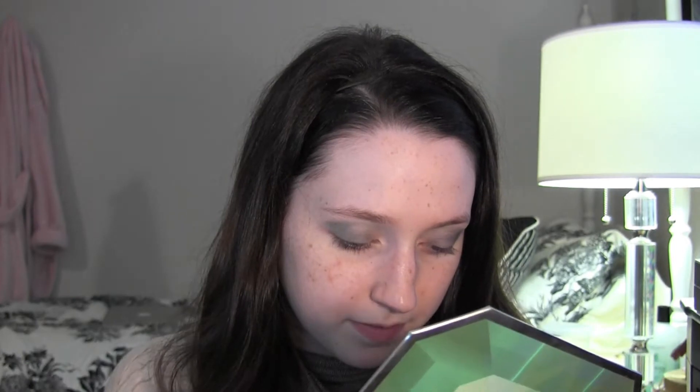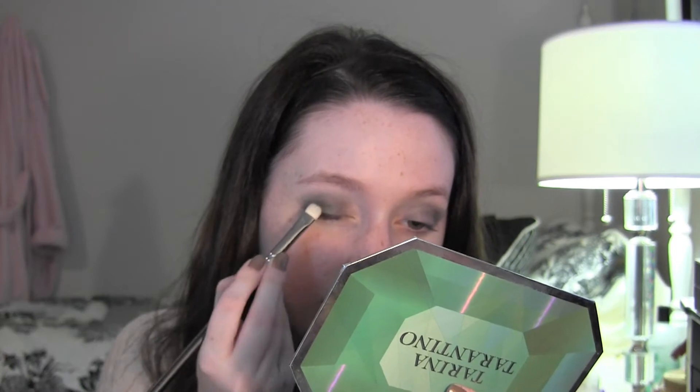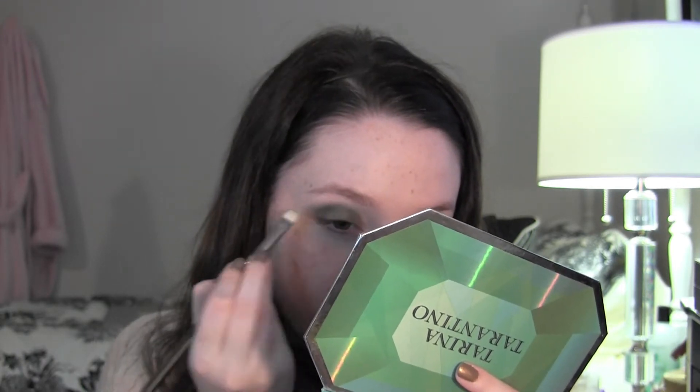Next I'm going to take Sawdust Heart on the other side of my 217 brush — that's the deep brown — and just kind of deepen the green color. Then I'm taking my MAC 239 brush and picking up the Dandelion olive-y color, placing that on top of the other two colors, focusing on the center of my lid.